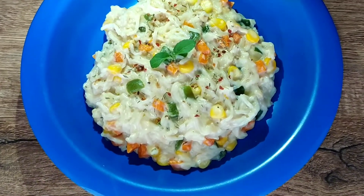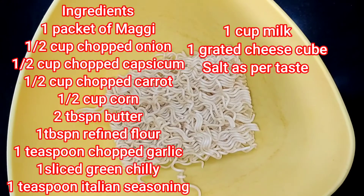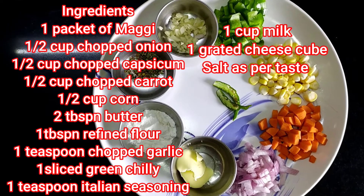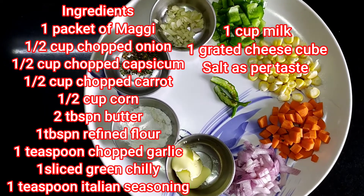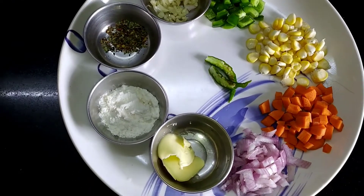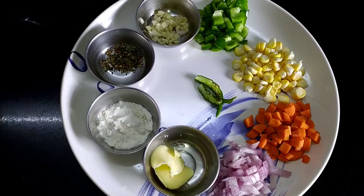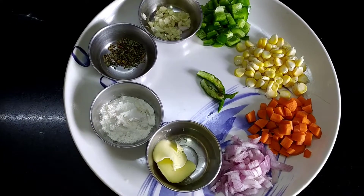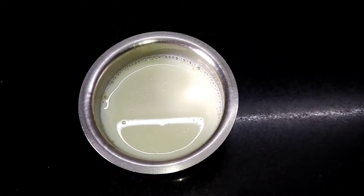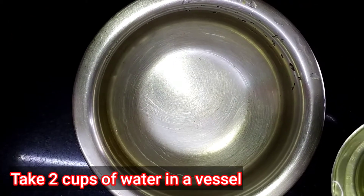For white sauce Maggie we need: one packet of Maggie, half cup each of roughly chopped onion, capsicum, carrots, and corn, 2 tablespoons butter, 1 tablespoon refined flour (maida), 1 teaspoon garlic, 1 to 2 green chilies, 1 teaspoon Italian seasoning, salt to taste, 1 cup milk, and 1 grated cheese cube.